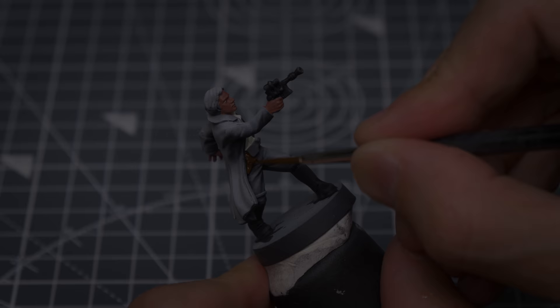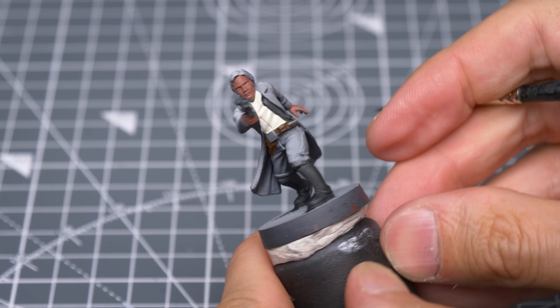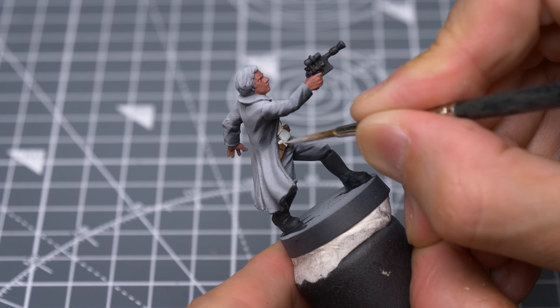For the belt, I'm using Mournfang Brown, darkened and desaturated with a little black. For the metallic details on the belt, I've chosen a non-metallic approach, and I'm providing a base tone of Celestra Grey. You may of course prefer to use a silver metallic paint here instead if you like. I'll use a silver lining to the top of this.